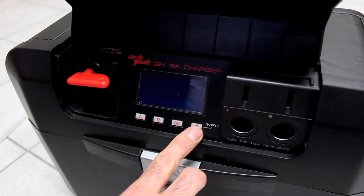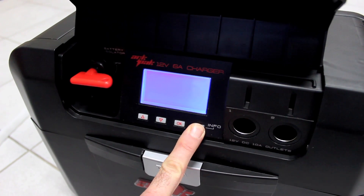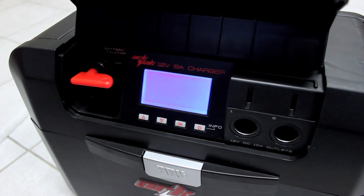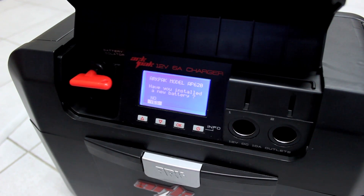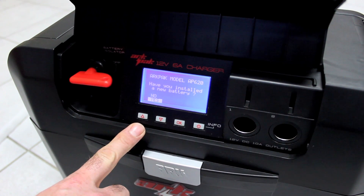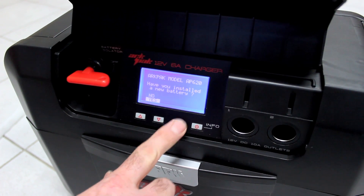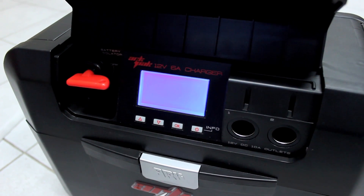Now turn the ArcPak on — press the on/off button. The screen will light up and you'll hear the fan start up. It asks: have you installed a new battery? In this case, yes — I want to change the battery settings, it's a new battery. So just hit okay to select yes.